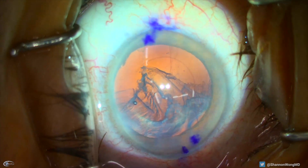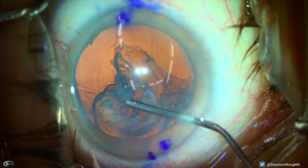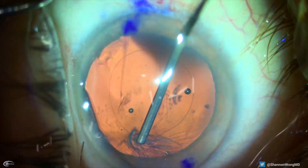We make multiple paracentesis incisions to allow us to access the cortex from the most advantageous angles. We are ultimately able to remove the cortex in its entirety and polish the posterior surface of the anterior capsule.